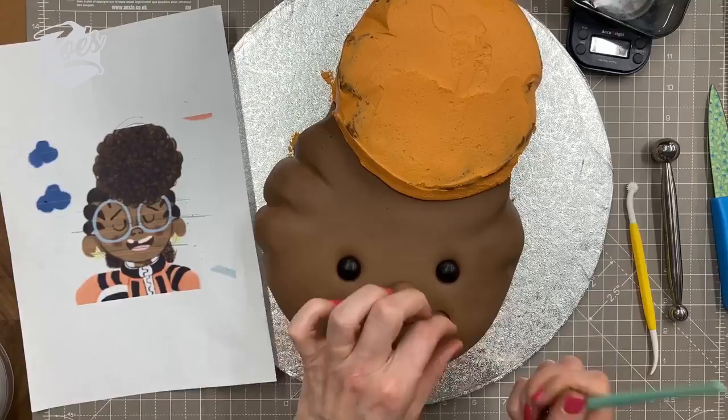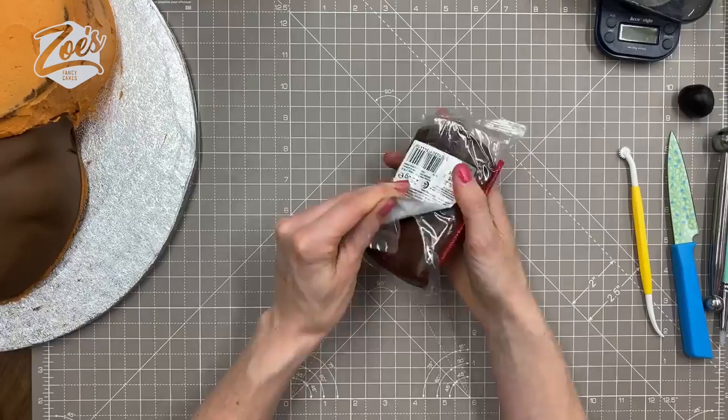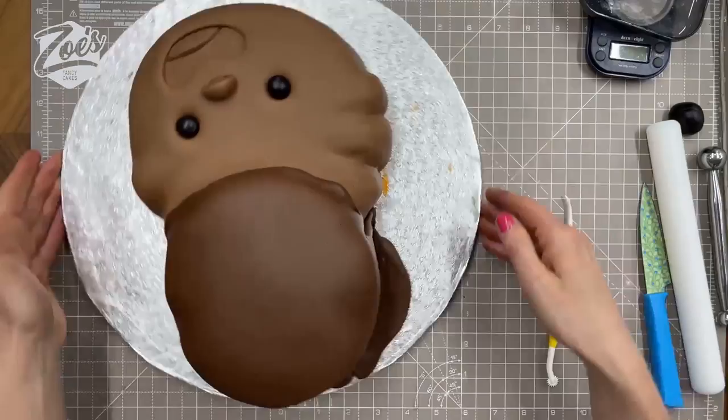This little rubber-ended tool is actually called a cat's tongue tool — I'll put links below so you know which tools I'm using. I add a little lining for a tongue, and then we're going to use some of the chocolate-flavored Renshaw's — it's quite soft and stretchy, and it tastes nicer than just normal fondant, quite strong tasting of chocolate — to cover her top piece of hair.